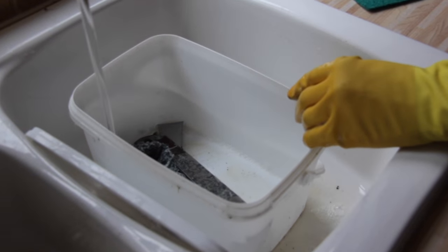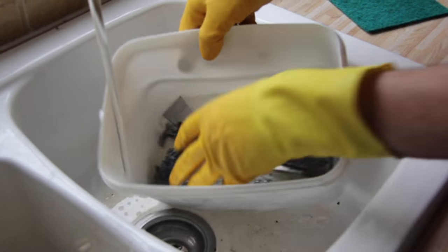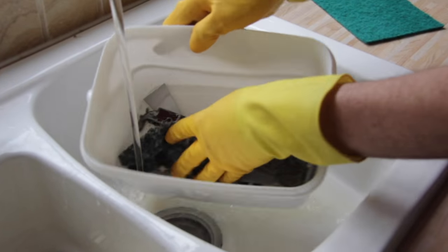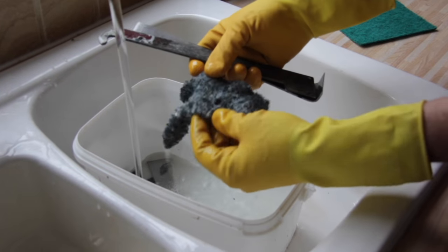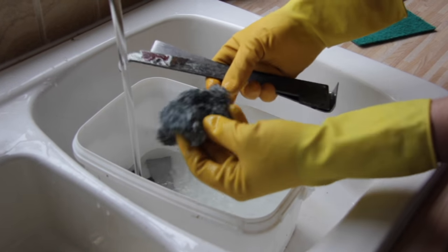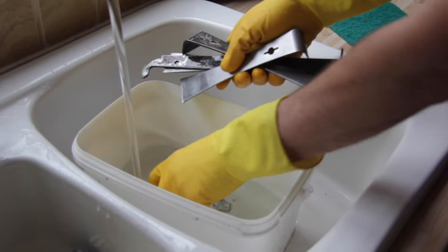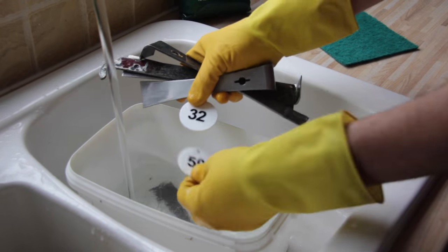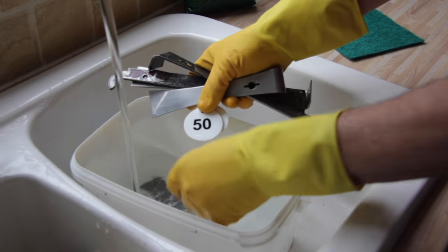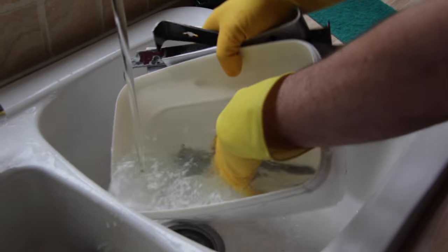We'll just give this a rinse out. In here we've got our hive tools. This was a scouring cloth but we'll start with a new one next time. We've also got a few of our hive numbers that we've taken off old dead hives that we've cleaned up — these are now ready to be used.